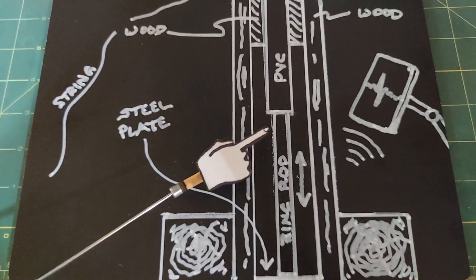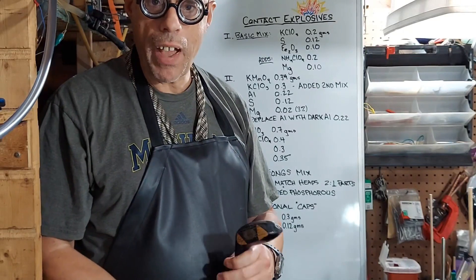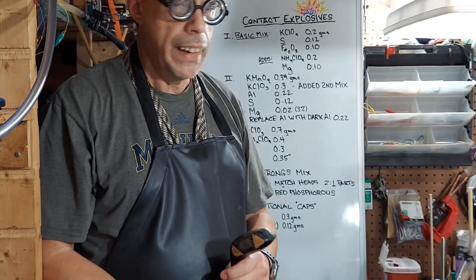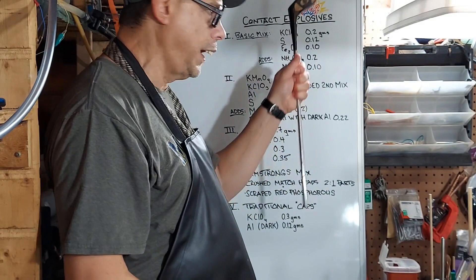Now to go over the materials I plan on using, I'll turn this over to Dr. Mr. Butane Fireball. This is Dr. Mr. Butane Fireball back with you again — and of course by now you probably know my name, so maybe one day I'll stop saying it because it's kind of a funny name. Today I'm here to talk to you about some contact explosives.